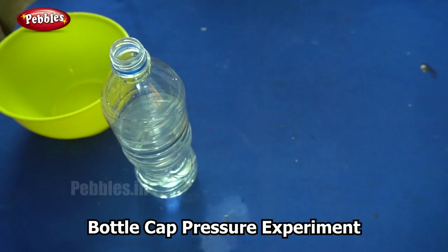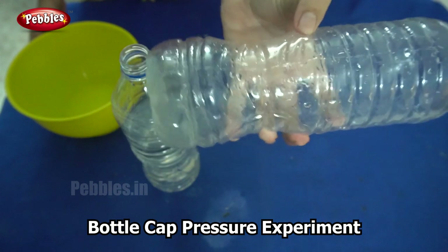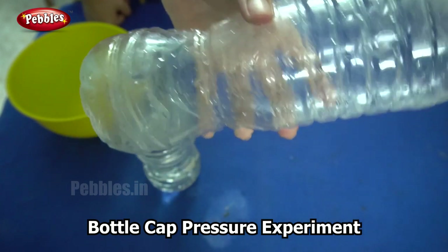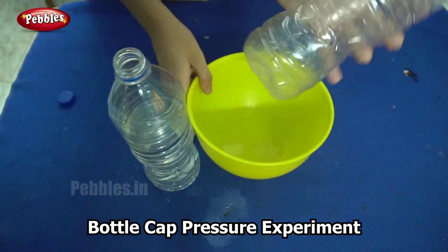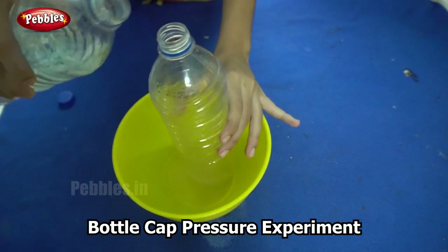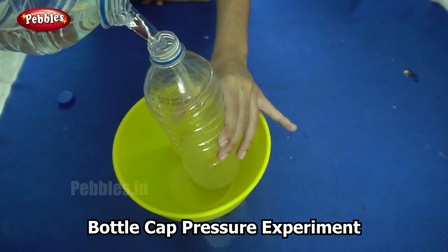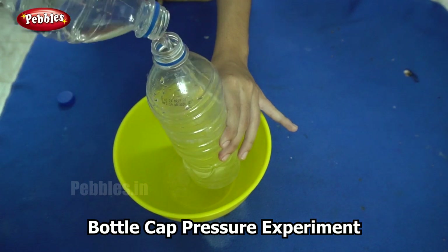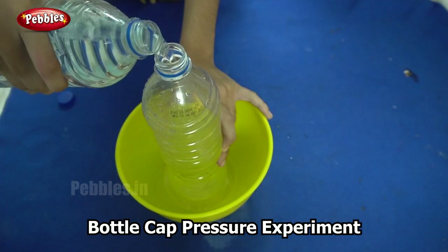First I have a bottle that has a hole drilled in it. I hope you can see the hole I am pointing out with my finger. Now I am covering the hole with my thumb and filling the bottle with water.